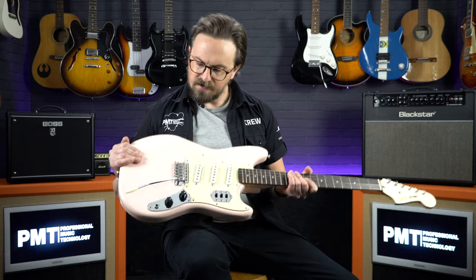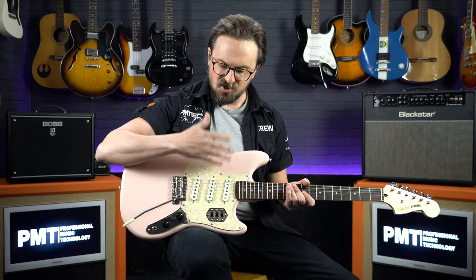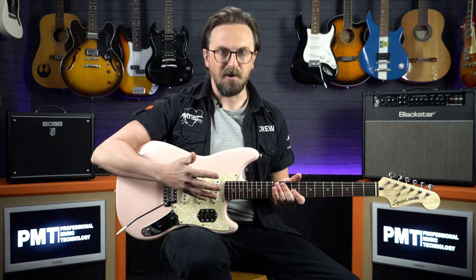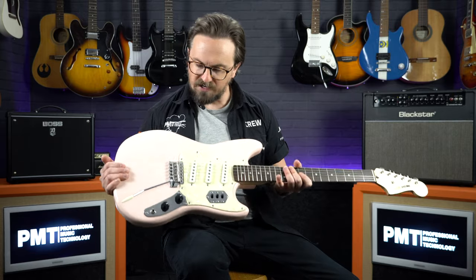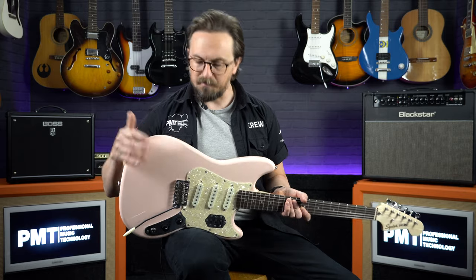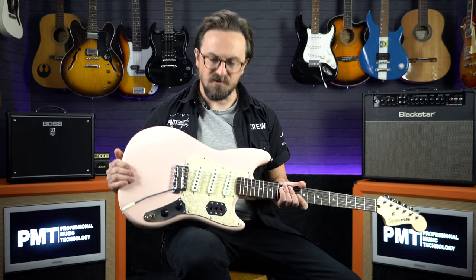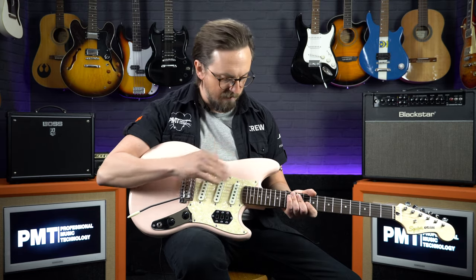Looking at the body first, as mentioned earlier it's a Mustang body so it's a little bit smaller and features an offset design, so it sits really comfortably in your lap. Because it's made of poplar and it is that bit smaller, it's also really lightweight. The one we're looking at here is finished in shell pink, but it's also available in Daphne blue, so you get a couple of nice vintage finishes to choose from, and they both feature off-white pearloid three-ply pickguards.